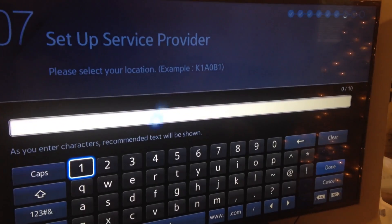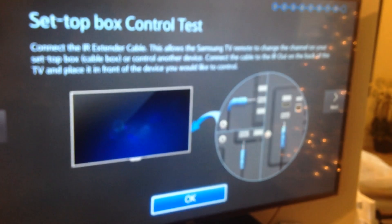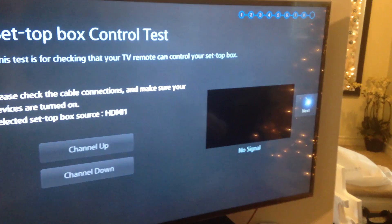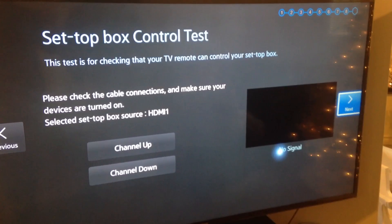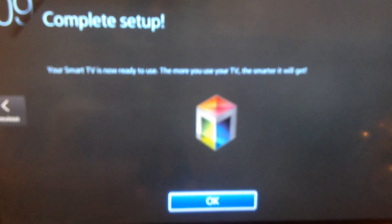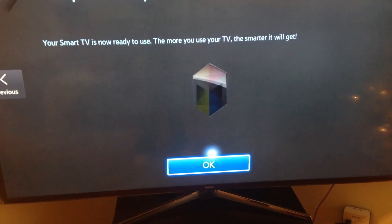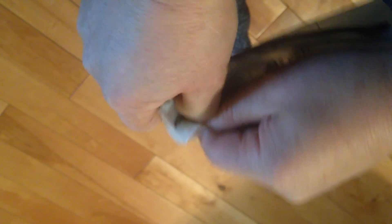Here you can set up your service provider — you can skip that if you want and set it up later, depending on whether you have Rogers or AT&T or whoever. You can go next through those steps. I do suggest updating your TV from the start — don't skip that step. Samsung's update process can bug you later on, so update it right away.